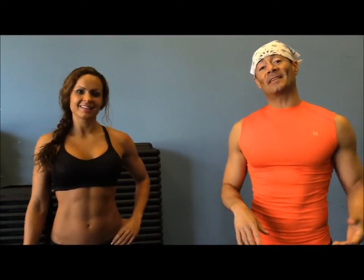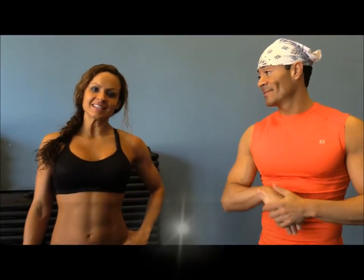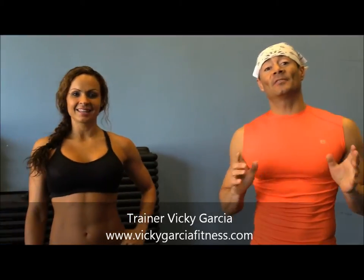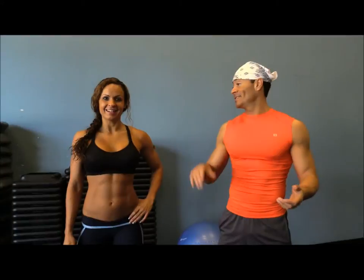Hi everybody, this is Trainer Marcelo. With me today is Vicky with Vicky Garcia Fitness — great site full of nutritional tips. Today we have the workout challenge of the month of April.